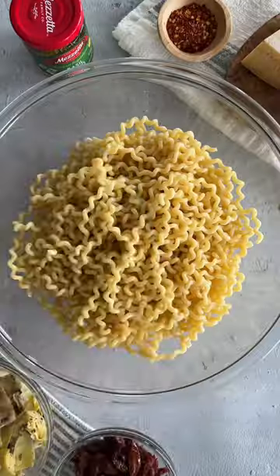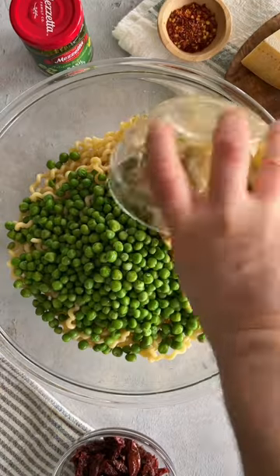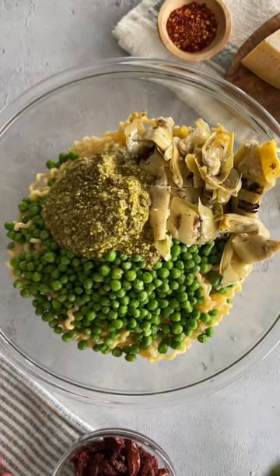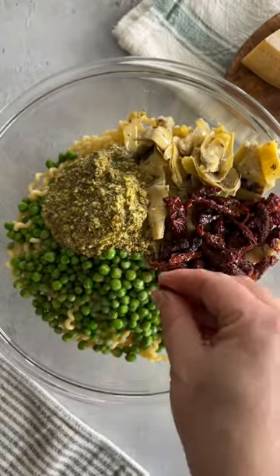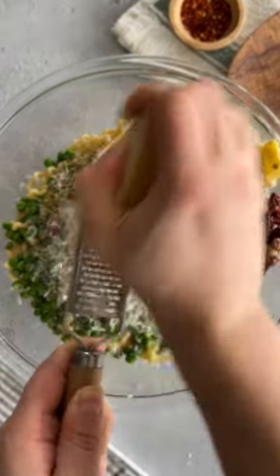Your new go-to spring pasta recipe! To a pound of your favorite spiral-shaped pasta, add some English peas, some Marzetta grilled artichoke hearts, a jar of Marzetta basil pesto, some Marzetta julienne-cut sun-ripened dried tomatoes, extra virgin olive oil, a pinch of red chili flake for a little bit of heat, and of course a generous amount of parmigiano-reggiano.